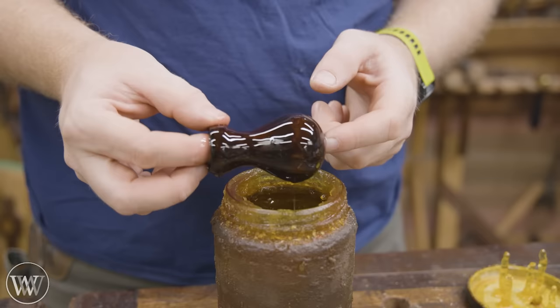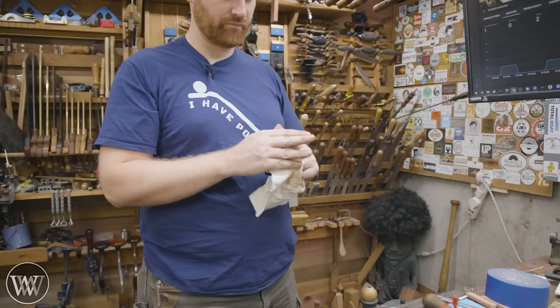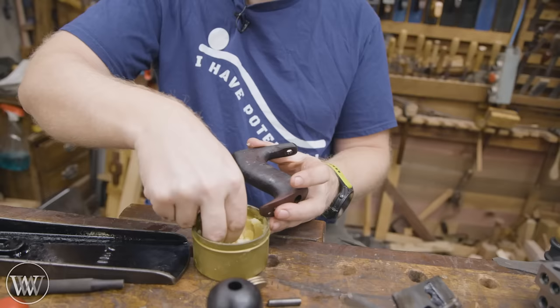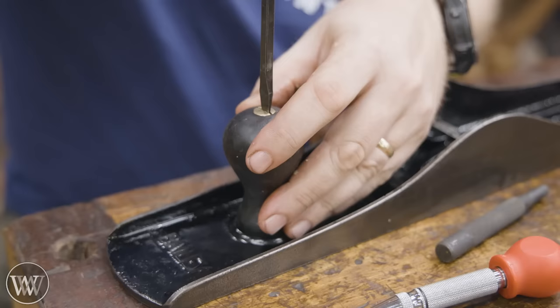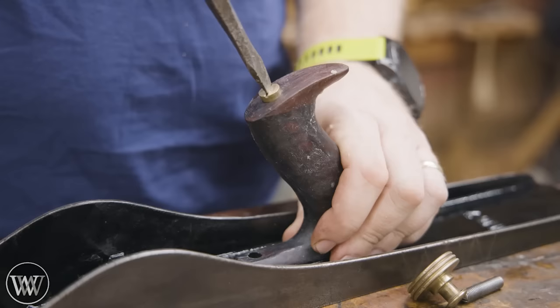For the finish on this, it's going to be boiled linseed oil and paste wax. I could put on a shellac or a varnish, but for something that goes in the hand, I love the feeling of just putting on the boiled linseed oil, letting it soak up as much as it wants, putting a couple layers on, and then polishing off anything still on the surface and applying paste wax. Put it on, let it soak in, and polish it off. You can still see the paste wax is on there and curing, and I'm going to come back in a little bit with a rag and polish that down.